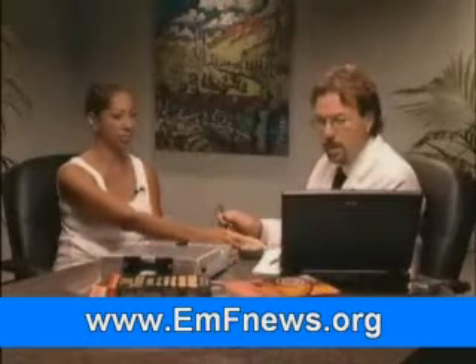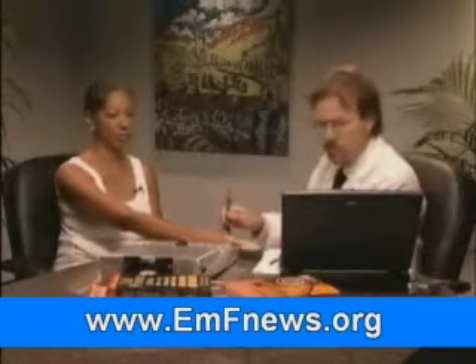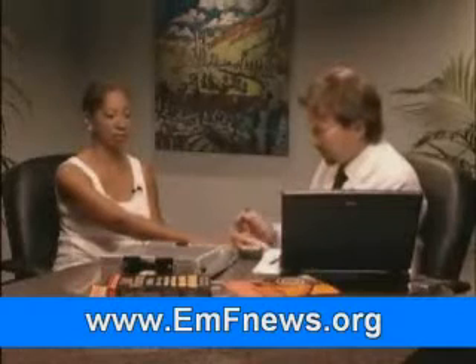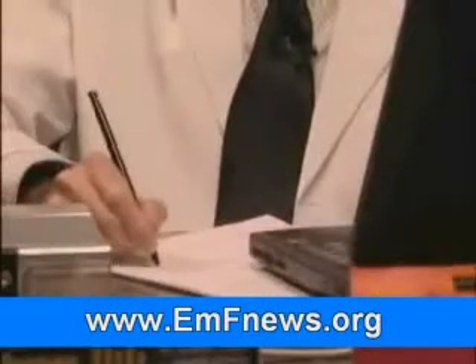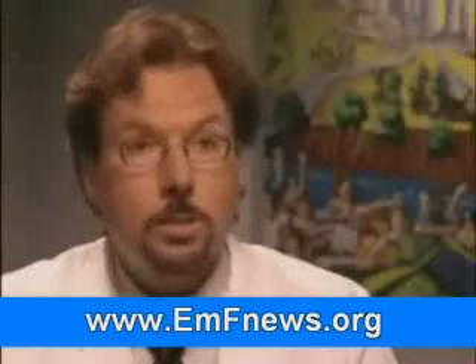This is a Meridian Stress Assessment. It's Class II FDA registered, and what you're doing is evaluating the energetic state of the acupuncture meridian, then determining what affects those meridians in a positive way. Acupuncture has been around for thousands of years, and meridians correlate with traditional acupuncture points. That's how we're able to check how balanced an individual is by introducing a microcurrent of electricity.